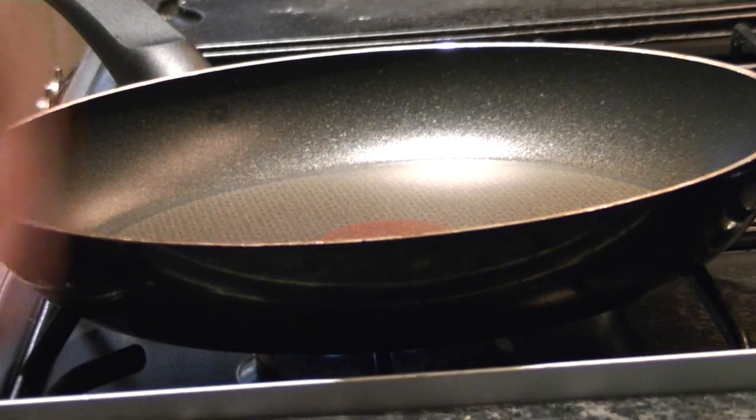I don't think there's any particular fine art to cooking steak. Here's how I do it.